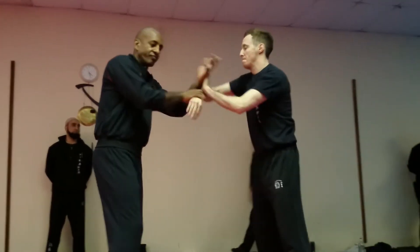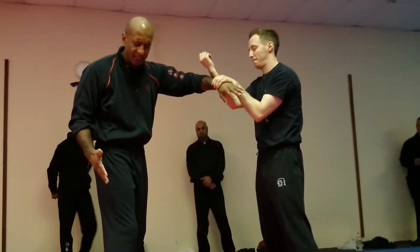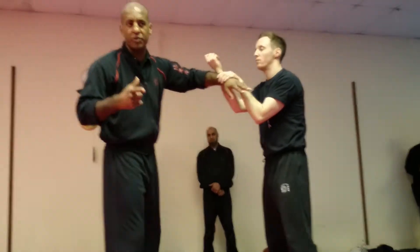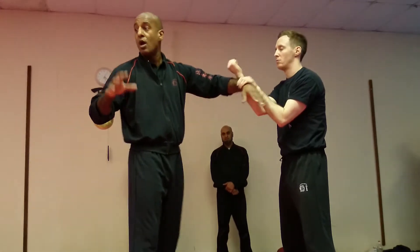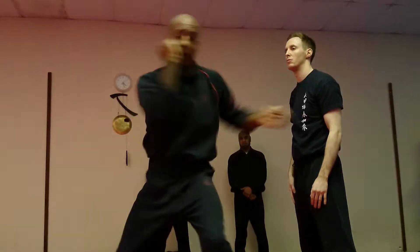I want you to do some Loksao with your partner. I'm not too worried about how you stand. Because what we're going to do today is we're going to start with some basic ideas of Loksao, then we're going to take it to Boisao, and then we're going to talk about free practice — one guy's punching you, where he's coming in and punching you.